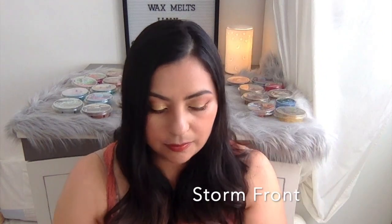Next up is Stormfront. Wow, I love this one! The picture is obviously a tornado. I've never seen a tornado in my life and I don't know what a stormfront smells like, but this is such a nostalgic scent for me. I remember when I was a kid we used to have book fairs and they used to sell erasers — this reminds me of that. Okay, scratch that, it doesn't smell like an eraser at all. But there was some kind of scent that smelled like this and it just takes me back.